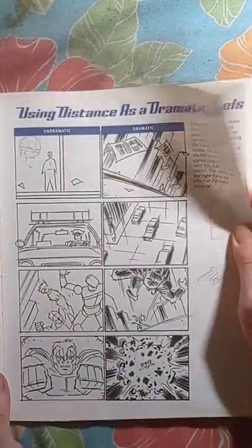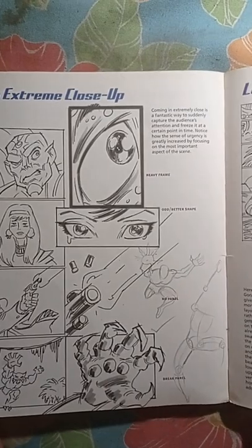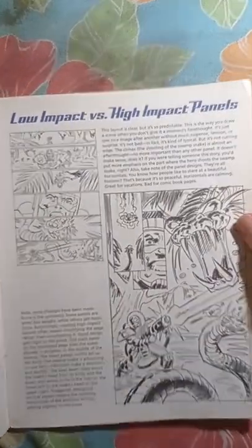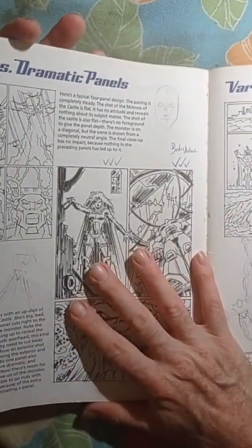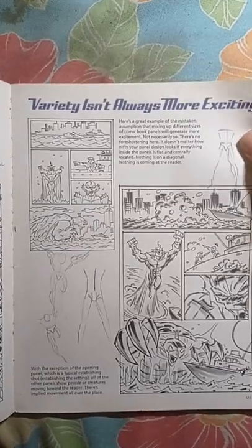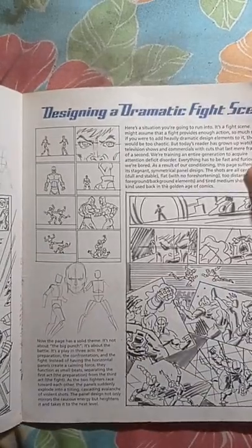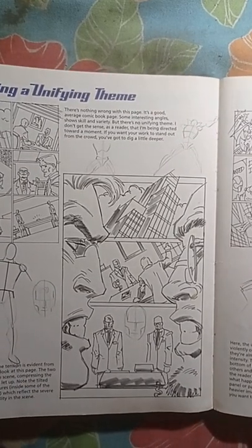Using distance as a dramatic tool — definitely storyboarding. Here's the extreme close-up, low impact versus high impact panels, flat versus dramatic panels. Variety isn't always more exciting. Trying to do too much. Designing the dramatic fight scene. Finding a unifying scene.